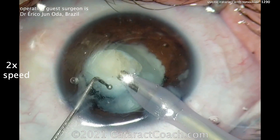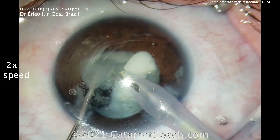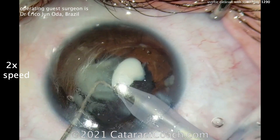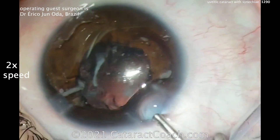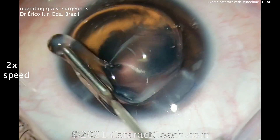Now he's using aspiration and maybe a little bit of chop, but not even much. This nucleus comes out pretty easy — not super dense. That wasn't the challenge of this case. The challenge, of course, was getting that pupil expanded, the synechiae lysed, and the rhexis done.